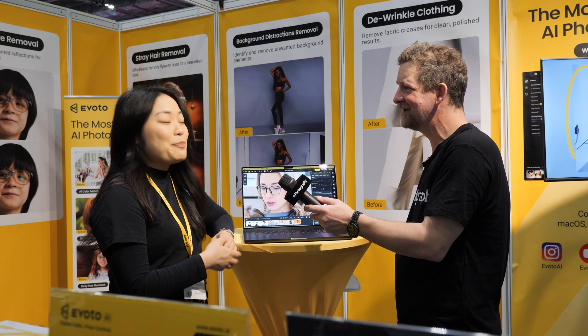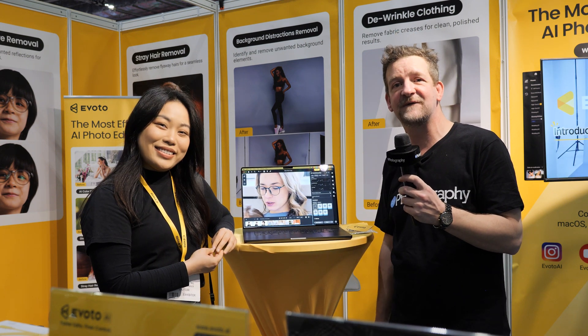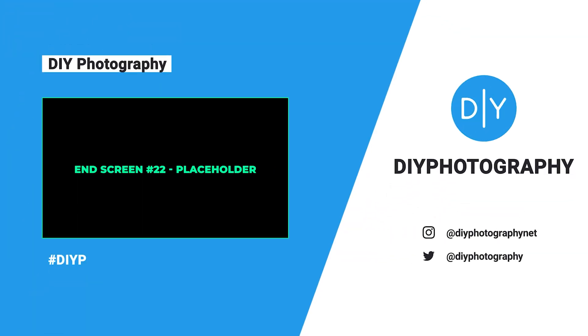Thank you very much, Catherine. My pleasure. We're going to keep looking around The Photography Show to see what else we can find, so stick around.